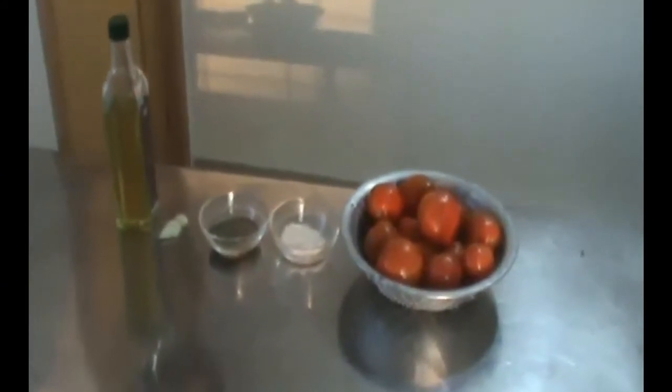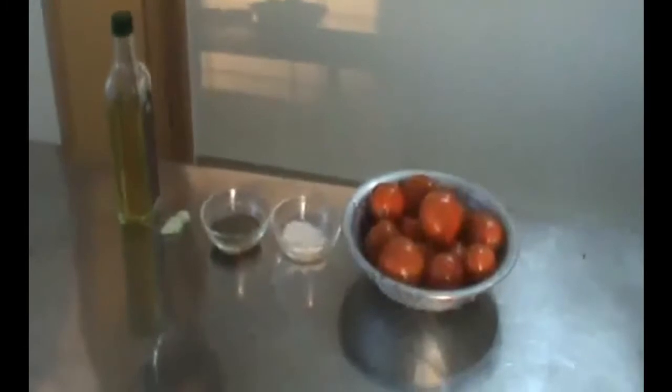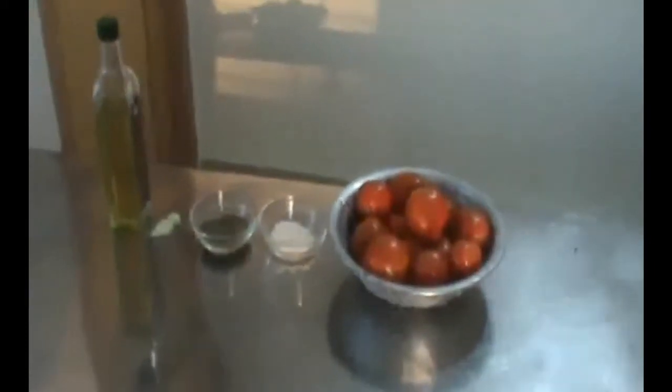This is the Pizzasus. There is a fresh tomato, a lemon, a grape, a raisin, and a little bit of olive oil.